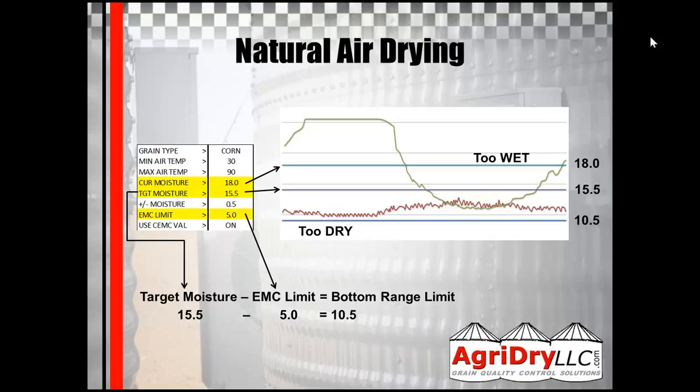Your target moisture is used in conjunction with your EMC limit, and that's what helps determine the bottom range limit for your fans to run. In this example, the line that goes above the top line there is the EMC, and the one that stays above the blue one is the CEMC. If you have the CEMC value on, the controller would continue to run during that entire timeframe. If the CEMC value is off, it would only be on when the green line dips below the threshold and then turn off again.